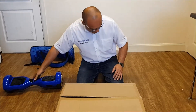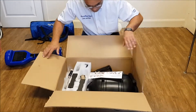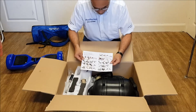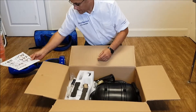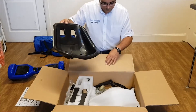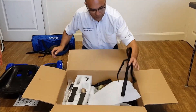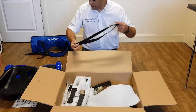Let's see what's in the box to start with. We've got a nice instruction manual explaining how to put it all together. We've got the bucket seat, we've got the straps — these are actually used to hold the cart onto the hoverboard.